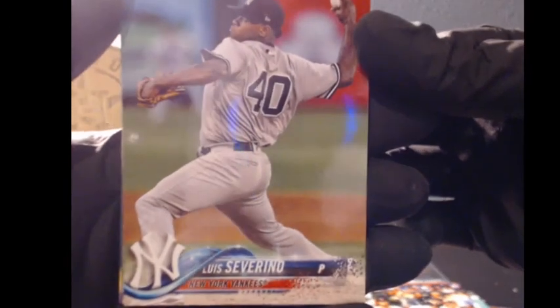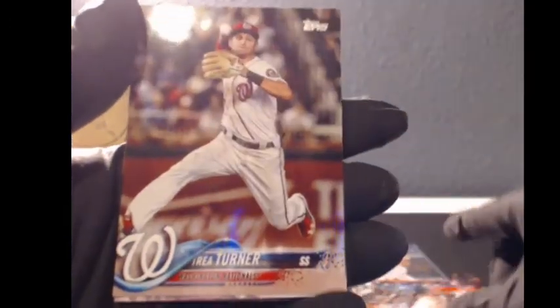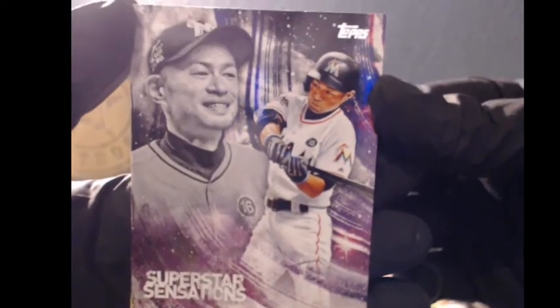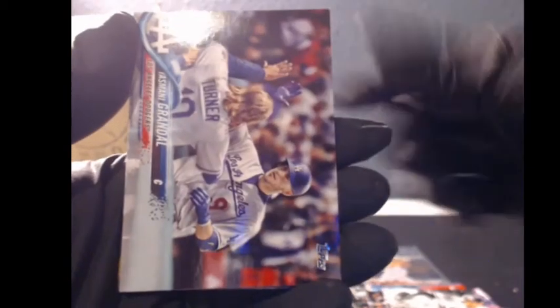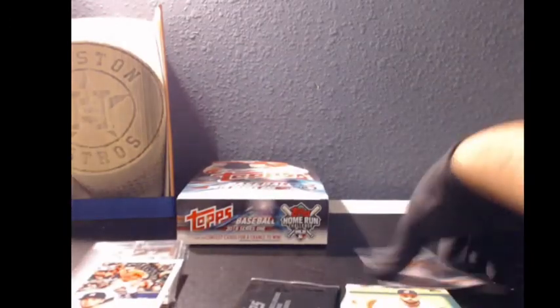Jackie Bradley Jr., Luis Severino, Nolan Arenado. We got Trey Turner — Superstar Sensations. Mr. Ichiro, the 2001 Topps. Clayton Kershaw, Jed Gyorko. Some nice rookies coming out of there as well, plus the Chris Davis league leaders. And then we got the 83 Bregman which we'll top-load for you, man. Let's get this black pack open.